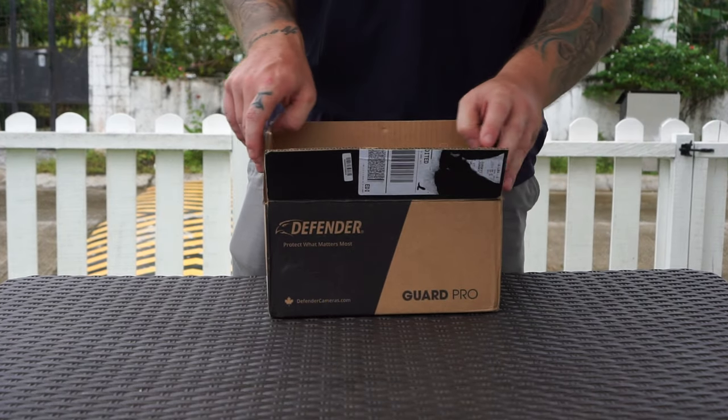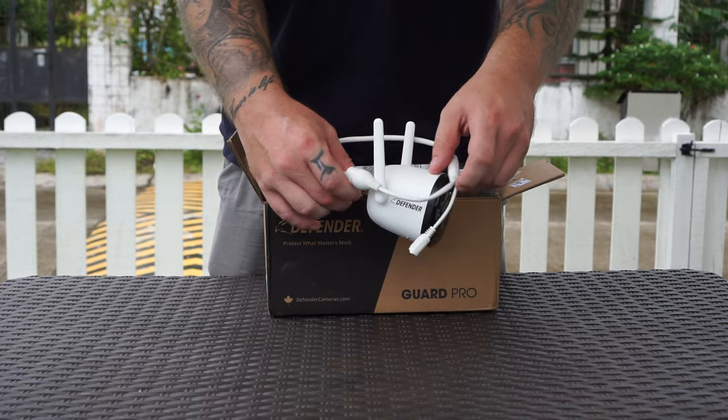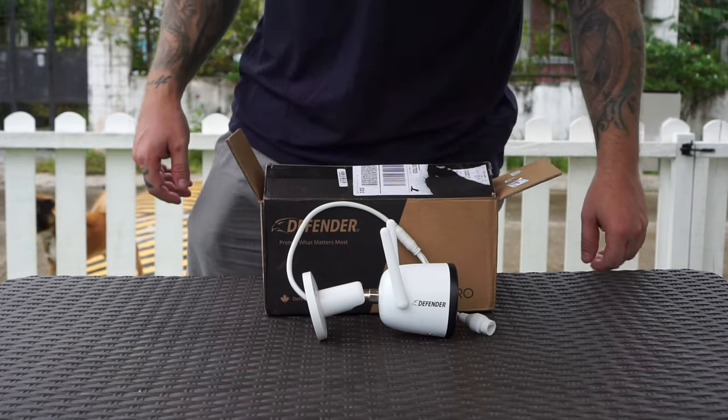What's up guys, Chris here from Security Bros, back with another video. Today we are taking a closer look at the Defender Guard Pro 2K Wi-Fi bullet IP camera. Is it any good? Let's find out.